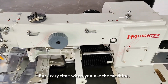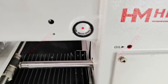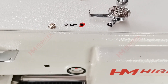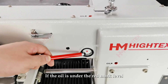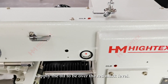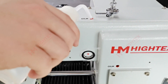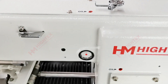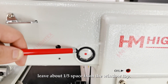But every time when you use the machine, please check the oil level for both oil tanks. This is the number 1 oil tank. If the oil is under the red mark level, supply oil to be over the red mark level. The oil tank should not be too full — leave about one-fifth space from the window top.